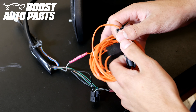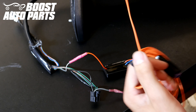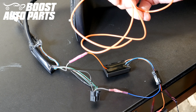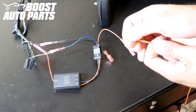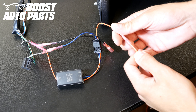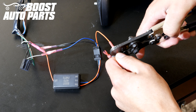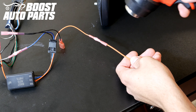Now take the orange extension harness included in your Boost Auto kit. Go ahead and disconnect the connectors and pull out the shorter wire — you'll use that on the mirror, and the longer wire will be used a little later. Pull off the end of that pre-stripped wire and insert the short orange wire from your kit into the orange input wire on the Boost Auto Parts module, then crimp it and heat shrink it down.